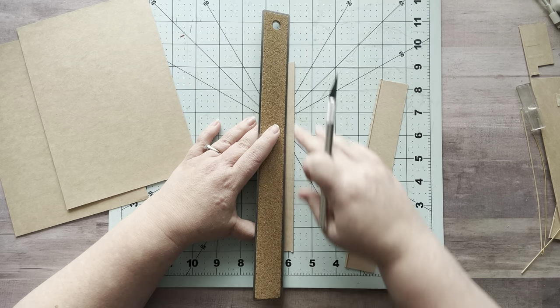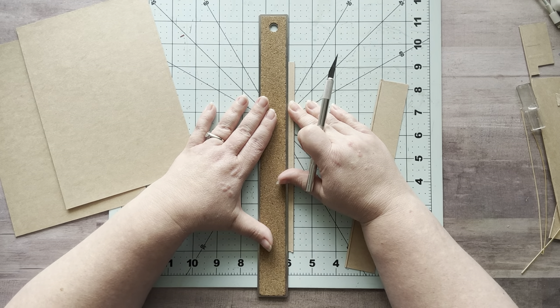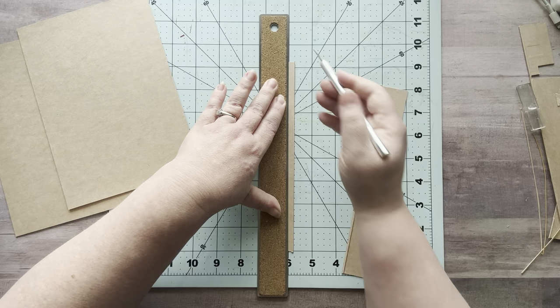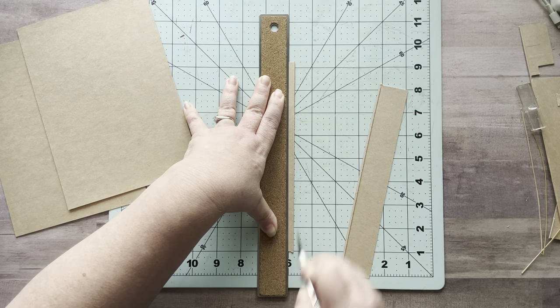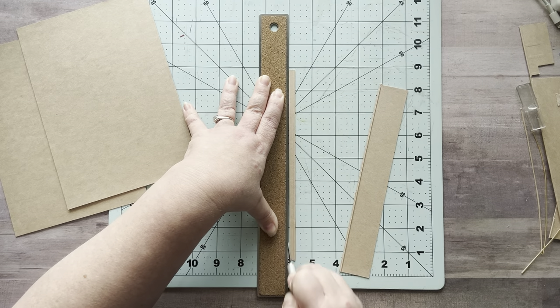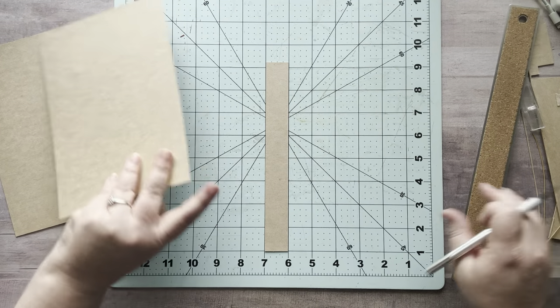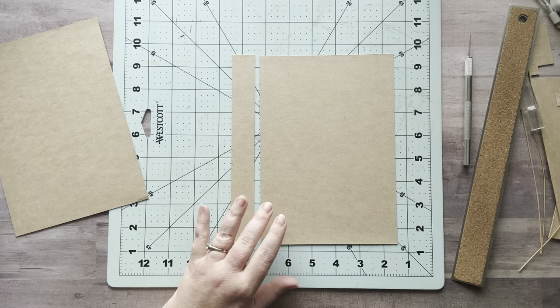Let me trim the spine piece. I'll just trim it down to a straight inch. So here's my spine. The reason I did this is because I wanted more flexibility in my cover when opening and closing. You don't have to do it this way, but if you have pieces of cardboard and you want to cut your pieces this way, it works great.